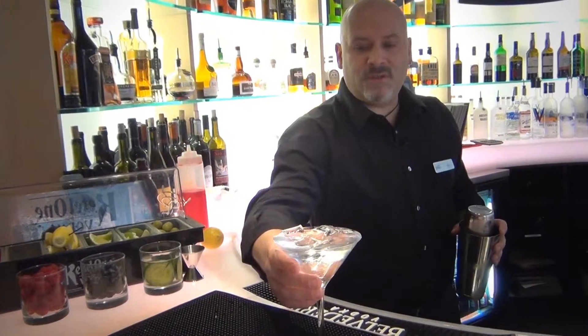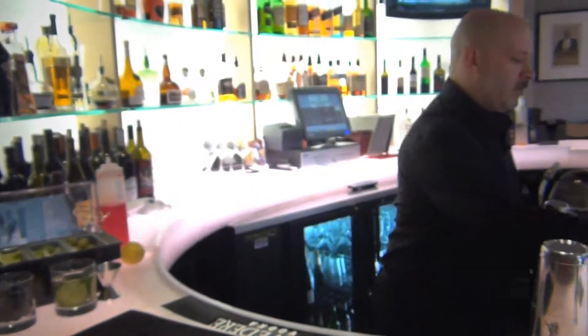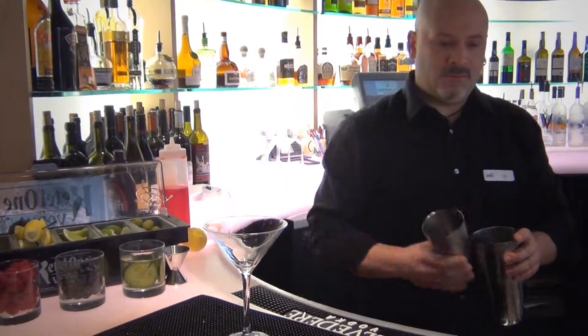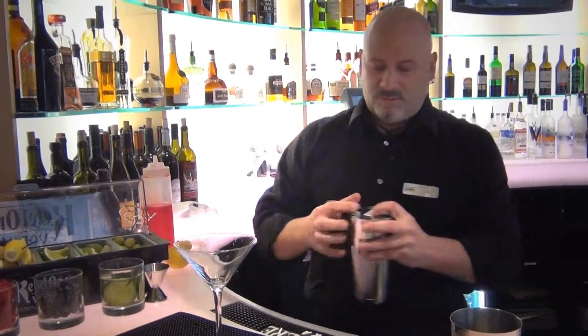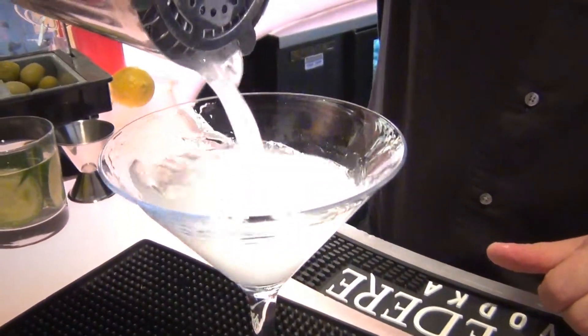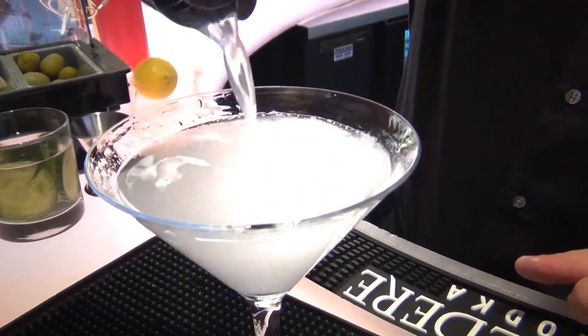Now your glass is chilled. Throw that out. Grab your strainer. Get a very cold, dry, beautiful martini.